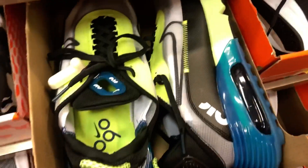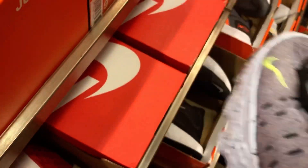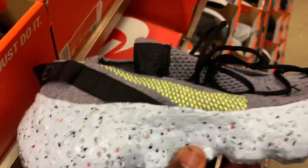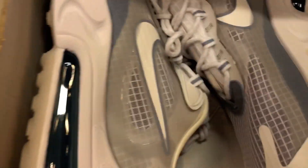I do have a pair of James Harden Adidas — very dope, need to do a review on those. These are 270s. Got some more Space Hippies — not really something I would rock, not really feeling the outsole. Got some more Reacts — I do like that colorway. I think this whole wall here is pretty much ladies.